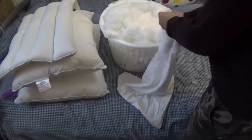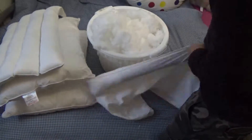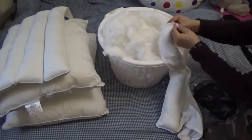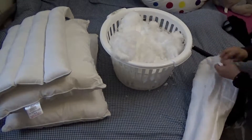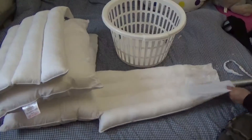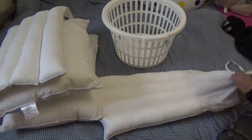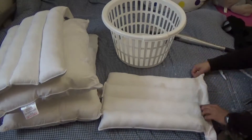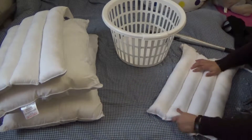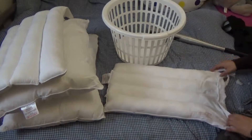Once that's done, you need to fill up the case with the cotton. Then with the help of a stick — I'm using a baseball bat — we need to compress it and make it as tight as possible.